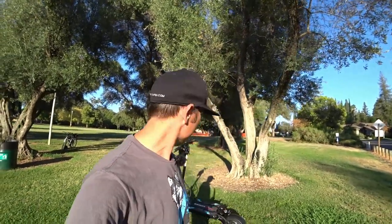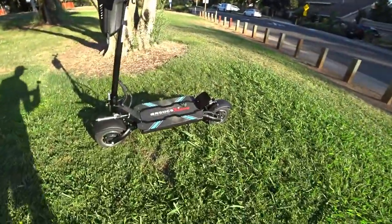Thanks again for watching — like and subscribe, hit the bell, do all the things. I'm going to get out of the way and show you this Bronco Extreme one more time. A second video with more performance-related stuff and fast riding footage is coming.